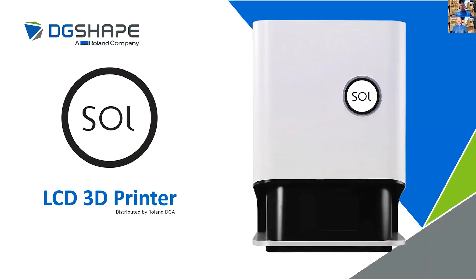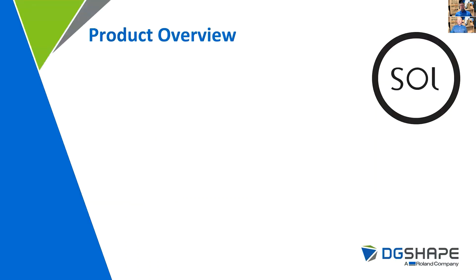Thank you, Lisa. We're very excited to share the SOLE printer with you today. We're fortunate to be working with a 3D print industry leader to bring this product to market. A little product overview on what we will be seeing today.